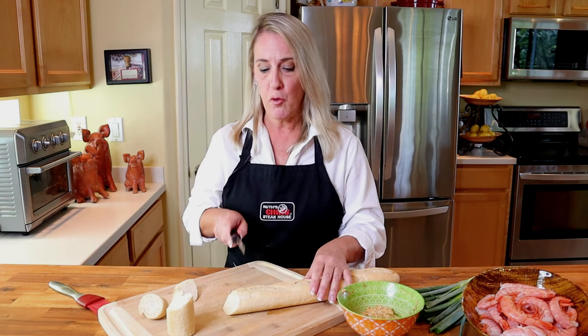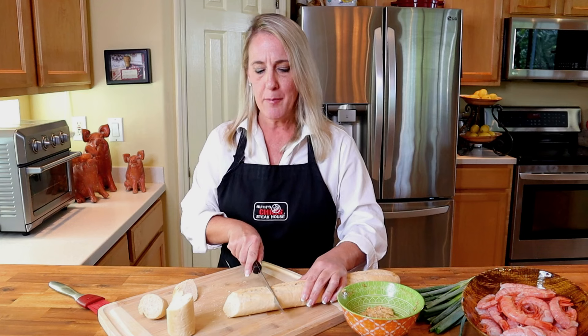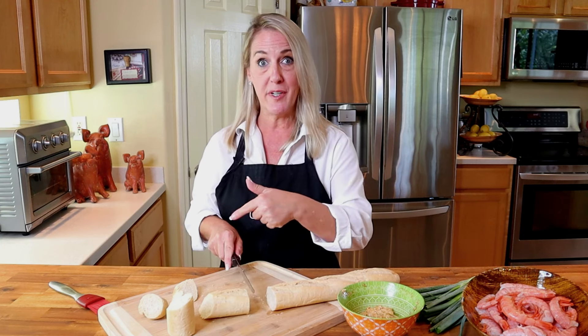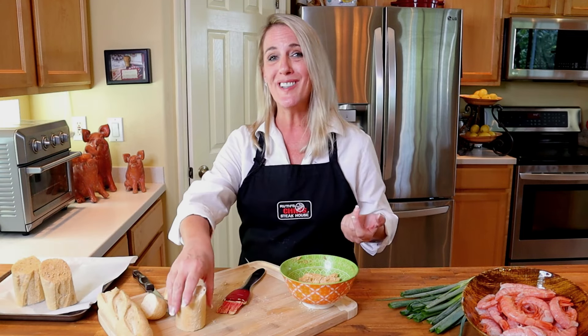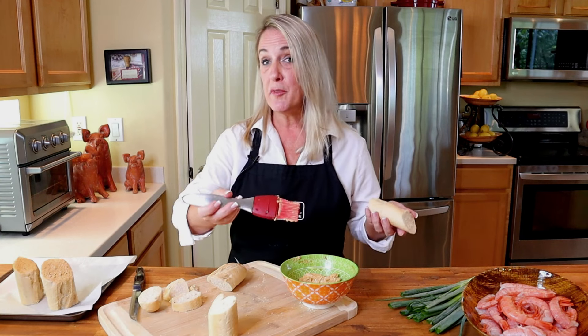This shrimp is served with some crusty bread, so before I put the compound butter in the refrigerator — while it's still soft — I'm going to brush some of that butter onto the crusty bread. Then I'll place it on a parchment-lined cookie sheet so we can crisp it up in the oven when the shrimp is finished.